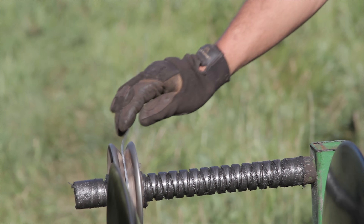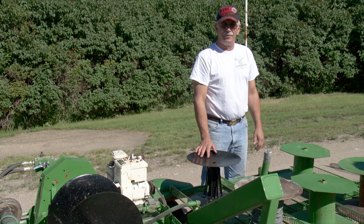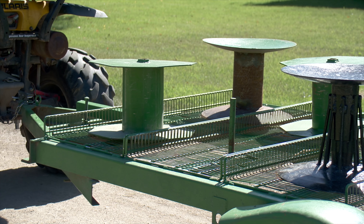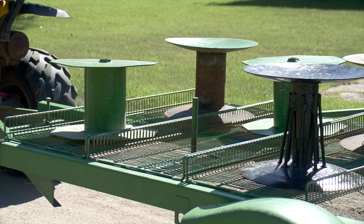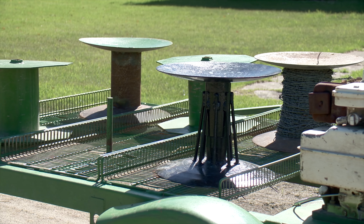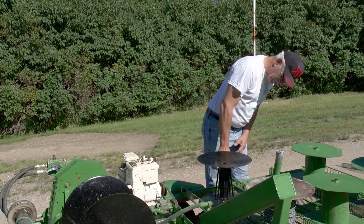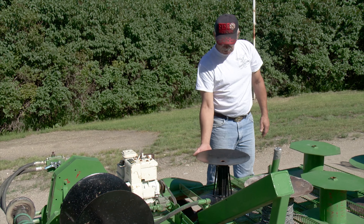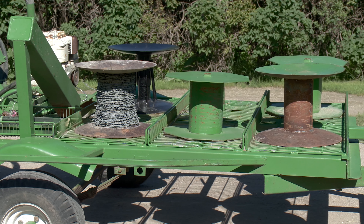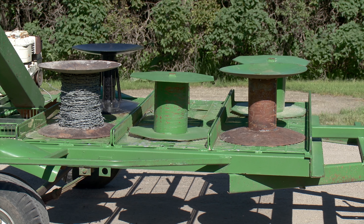These ones are from an old horse-drawn disc that we managed to find a few of. And muffler pipe — exhaust pipe that you would use on a highway tractor — that's what the center is made out of on these ones. This one of course is different. It's all stuff that we've pretty much found in our scrap bin around the yard.